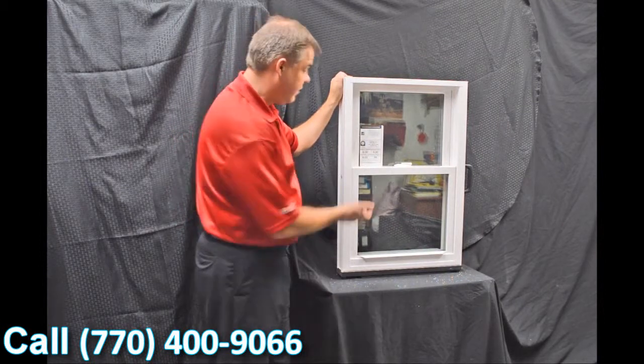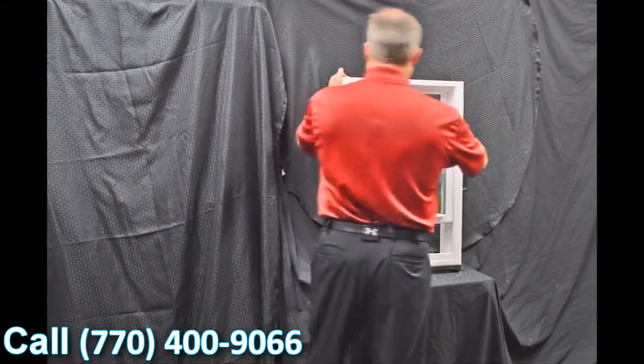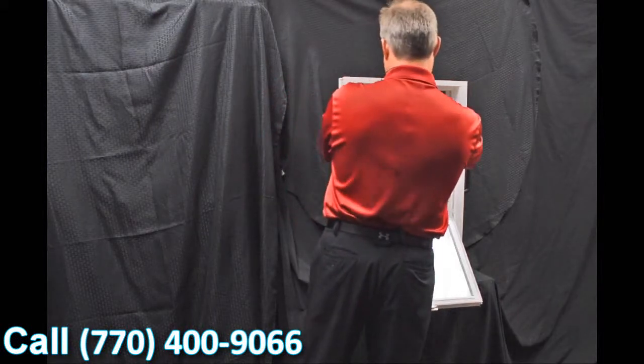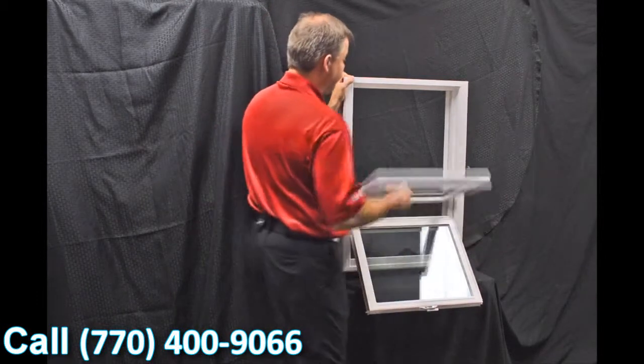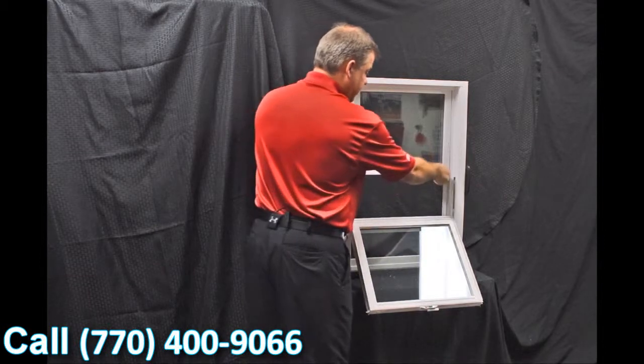As we disengage these vent latches, one of the next features on the window is our dual tilt latches, featured in both the bottom and top sash. When we tilt the sashes — and you can see how quick and easy it is to bring them in — now you can clean the outside of the windows from the inside of the house.